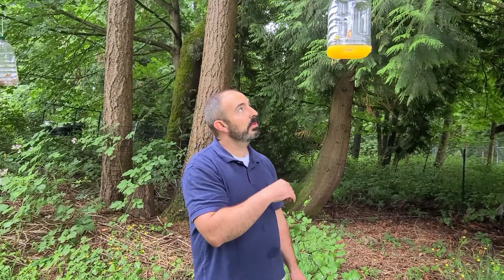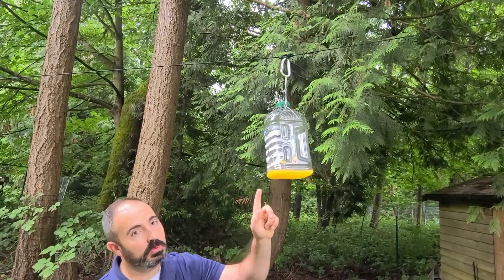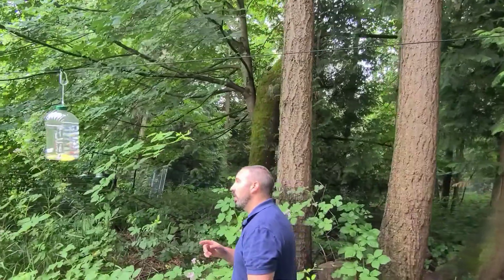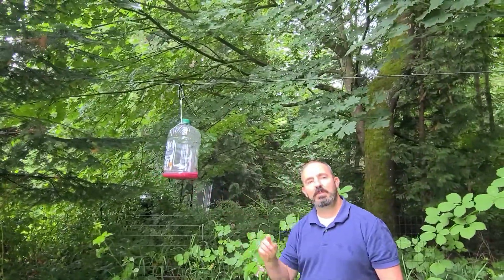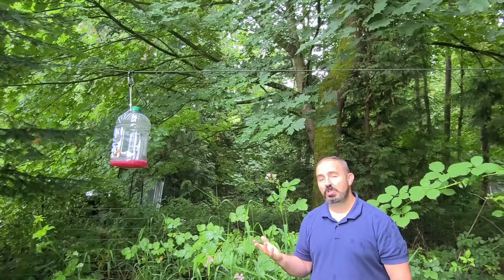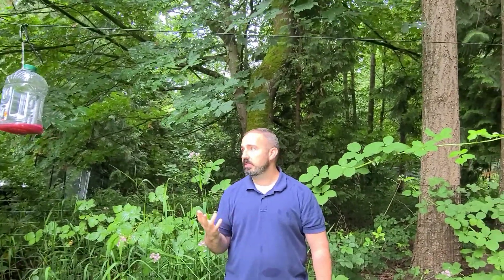I finished baiting the traps and went ahead and hung them. The ideal height according to the Department of Agriculture is between six and nine feet high, so these are right in that middle area. One trap has the orange juice and rice wine with three entrances. The next one has the cat food — hopefully that nasty, stinky one will attract some animals. The next is the one with the pheromone commercial attractant with the two cellulose squares soaked in the juice. And the last one is the grape juice, Calpico soda, and rice wine. I'll be checking them weekly for the next several weeks, and that's when we'll discover what kind of luck we have.